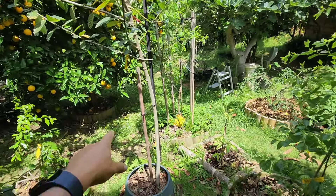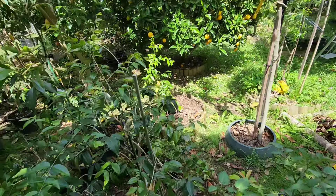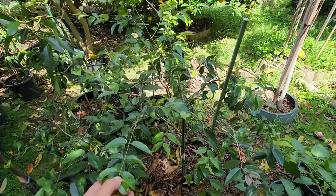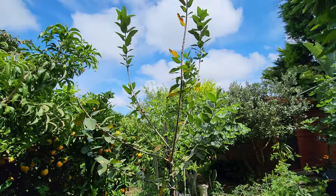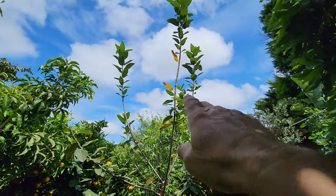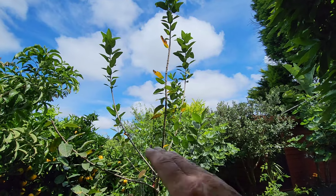I've got three jujubes here and a guava — they're all sun lovers. The jaboticaba is a sun lover too but it can take full shade. I want the canopy here — I'm going to clip those tall branches soon so it can start growing like an umbrella.